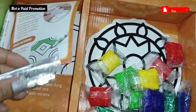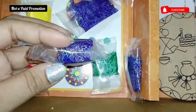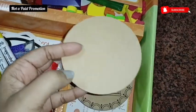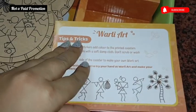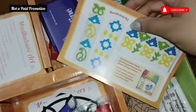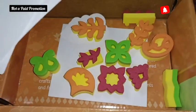The first one here is the Lippan art, with all the materials related to it. This one is a mandala artwork with some foam clay included, along with all instructions. The third art form is the Warli art, with four MDF coasters that can be painted on the back side too. This is the Bagru block painting, with three stamp pads and blocks to create cards, gift tags, and bookmarks using white sheets.